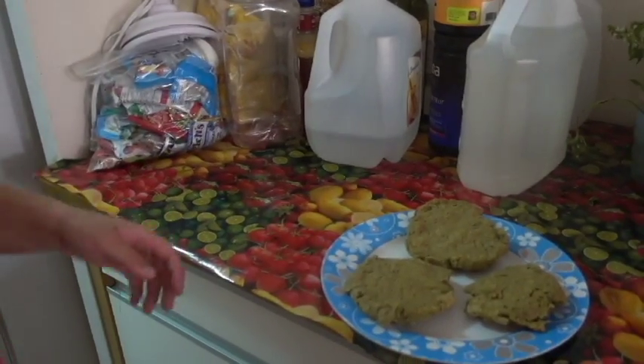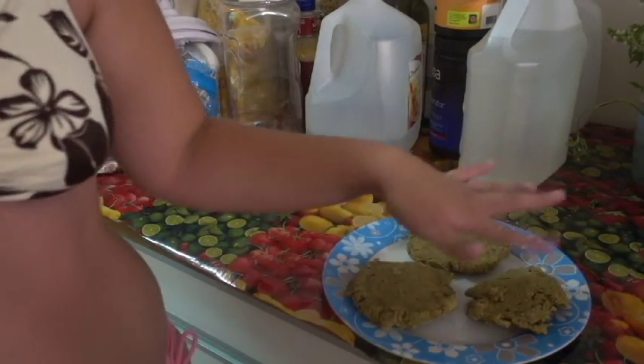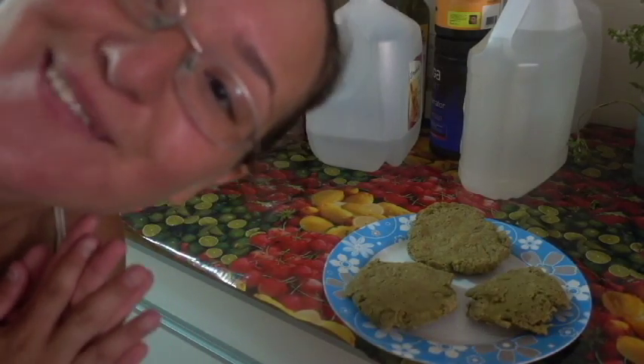We're gonna start off with some delicious veggie burgers. One of them is gonna be smaller than the other two, and the other two are gonna be like the bread of the whole sandwich.